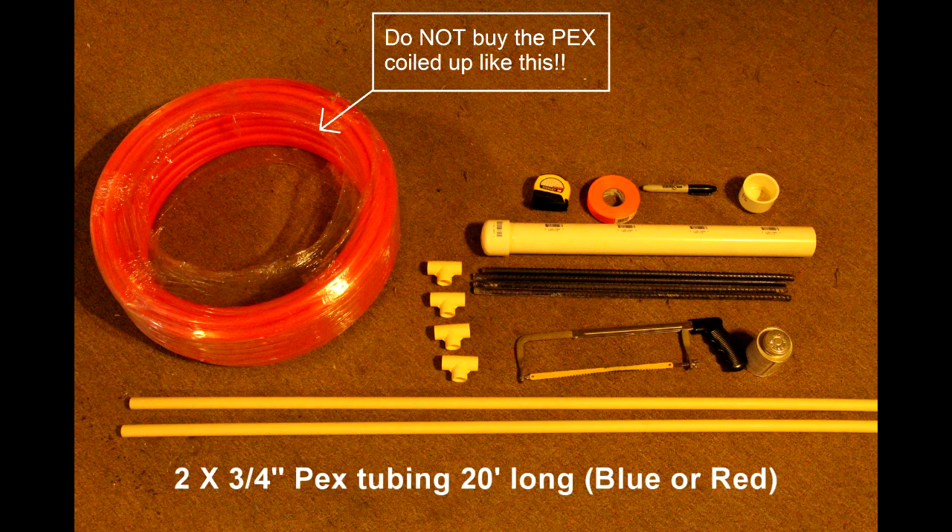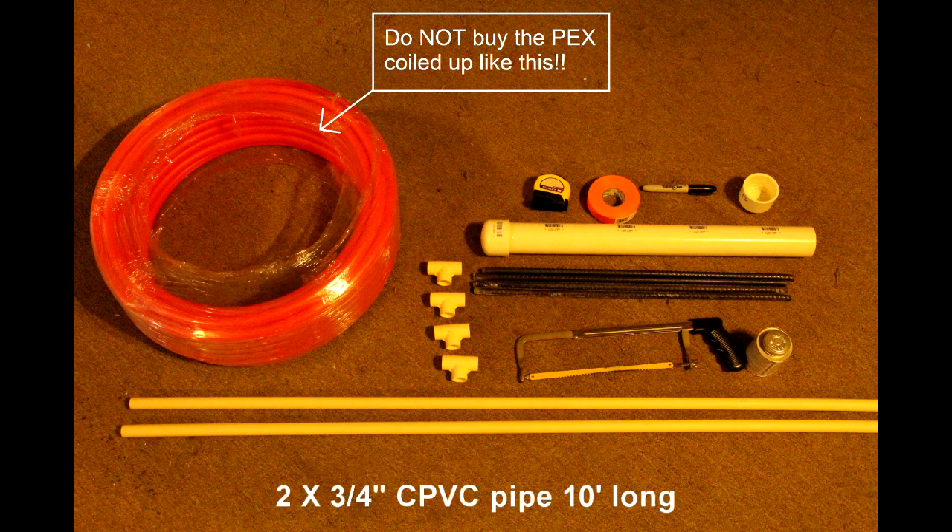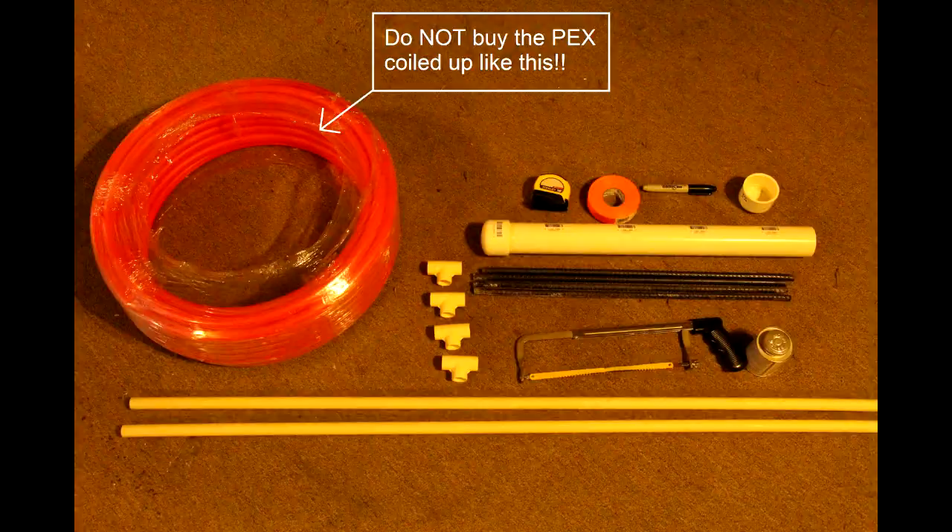You'll need a few parts to build this. You'll need two sticks of three quarter inch PEX tubing 20 feet long — be sure they are straight, not coiled. You will also need two 10 foot sections of three quarter inch CPVC and four three quarter inch CPVC tees. You will also need four sticks of three eighths inch rebar to anchor the gate to the ground.